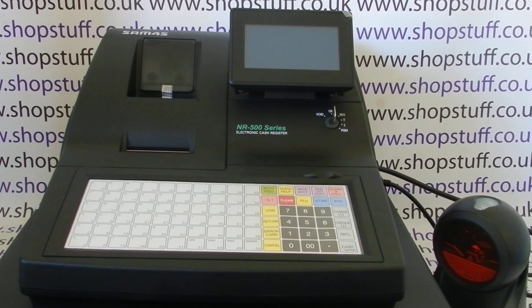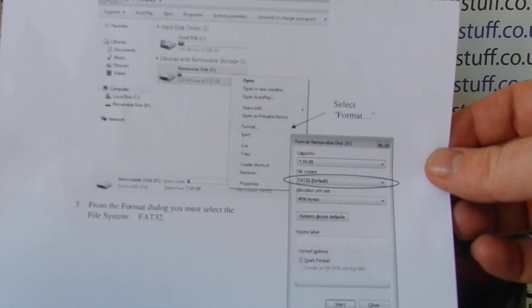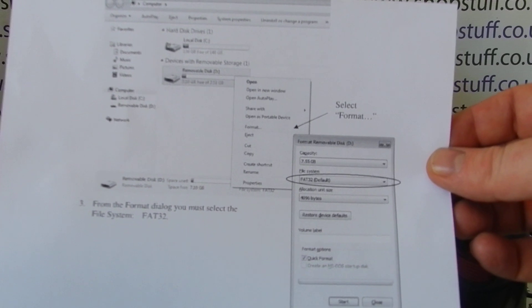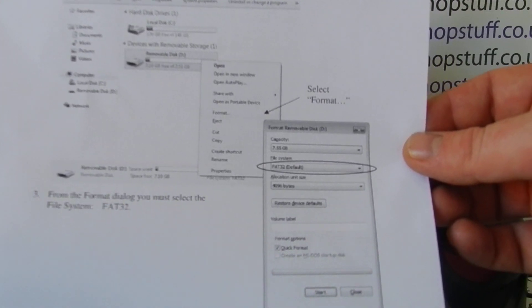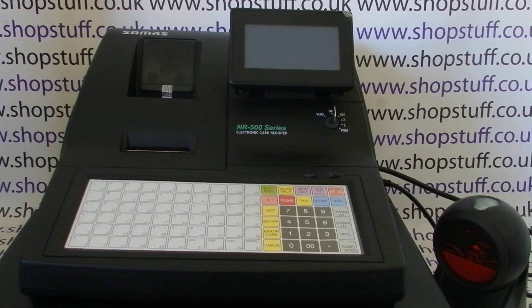The first thing to do, if you've not already done so, is to format your SD card. There are instructions in the manual showing you how to do that. Basically, you pop it into your PC, right-click on the SD card and then format, making sure that you're choosing the default FAT32 format. Once you've formatted your card, you can then back the programming data to the card.